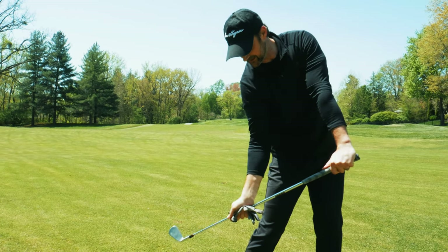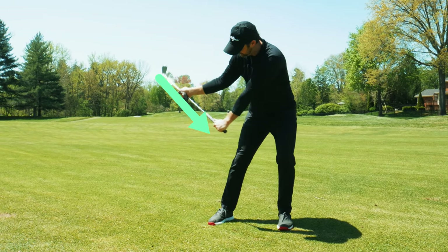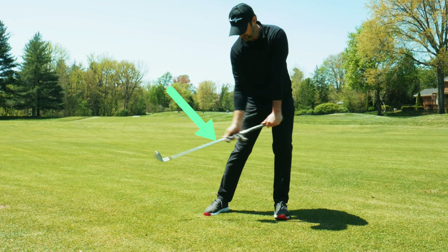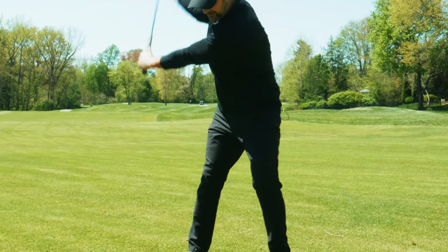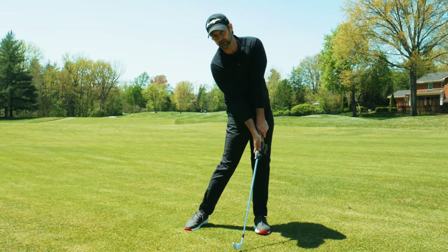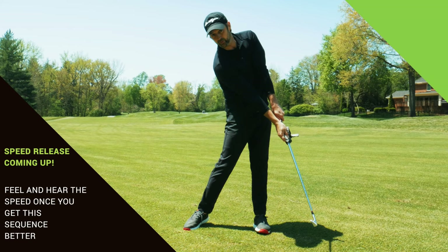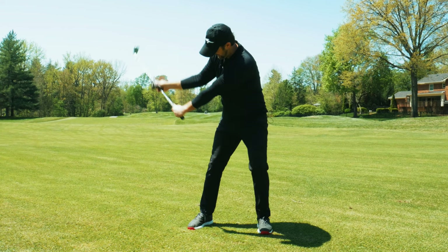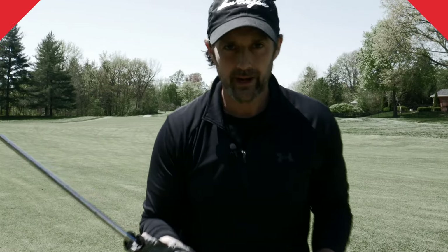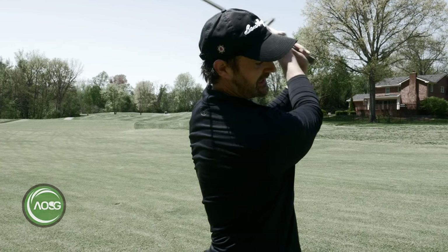That stretch is helping me create some width in my downswing, but do I want to keep it there? No. As I move down, I'm going to let the glove slide back into impact, so by the time I reach impact, the hands are pretty much together. That sensation is really going to help the sequence — a nice wide backswing and a good delivery. Practice that 20 to 30 times to try and feel it.